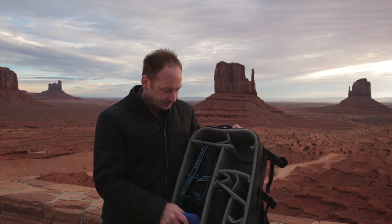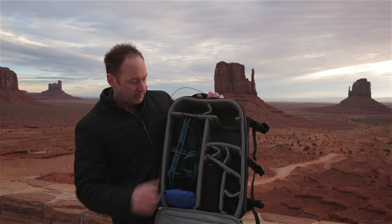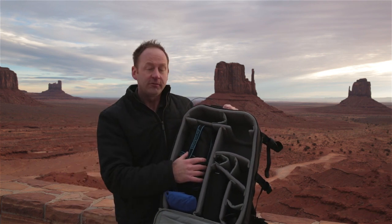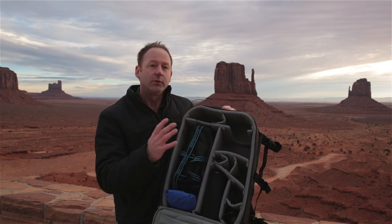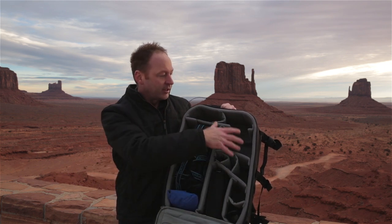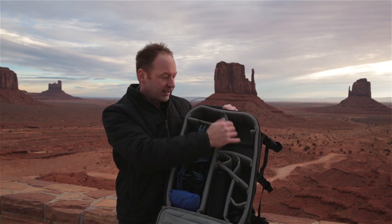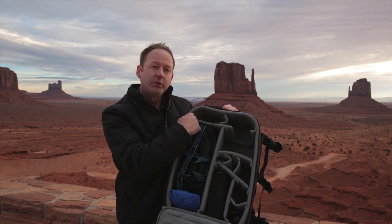Looking at some of the features — you've got a rain cover, and here I have my Westcott 26-inch Rapid Box. You can use this as a beauty dish or as a softbox, and it can really give you great diffused lighting when using the 600 EX. I have it configured right now for my Canon 5D Mark III with my 24-70 lens.